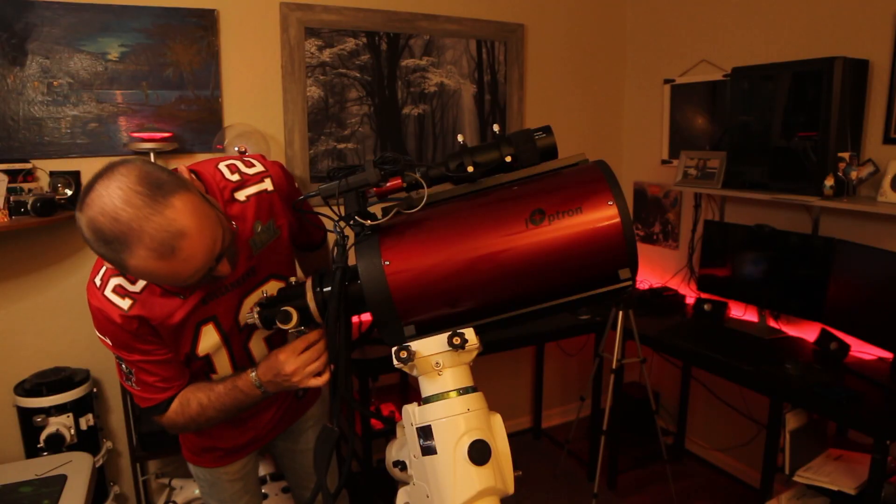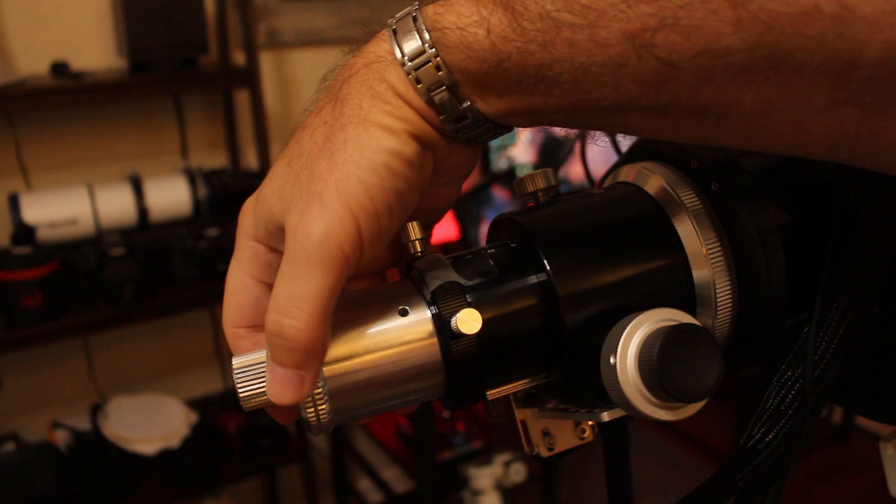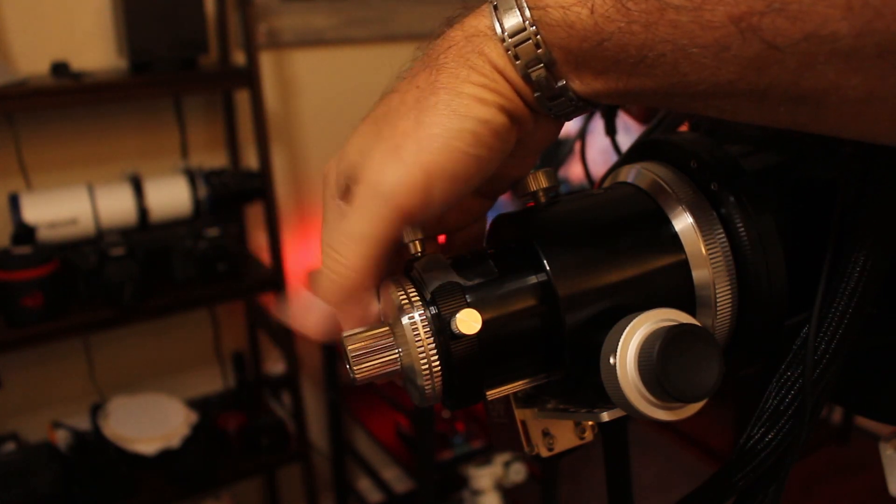Hey everyone, this is Steve with the Union of Space. Today I'm going to go through collimating a Ritchey-Chrétien telescope. So if you're in the market for one, I would highly recommend it. And if you have one already and you're wanting to look for a workflow on how to properly collimate it, then this video is for you.